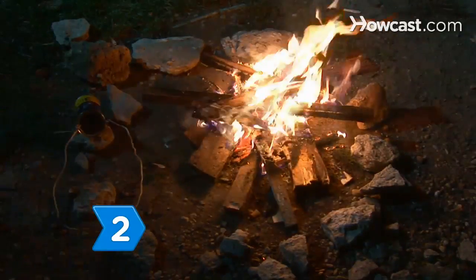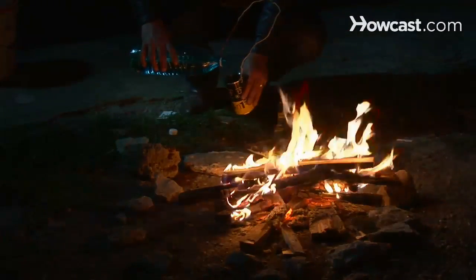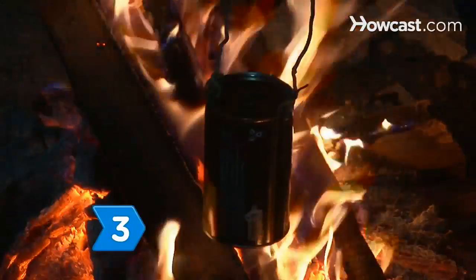Step 2. Put your ground coffee into the can and fill the can to 3 inches from the top with water. Add as much or as little coffee as you want.